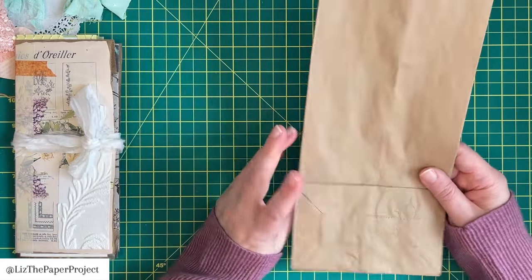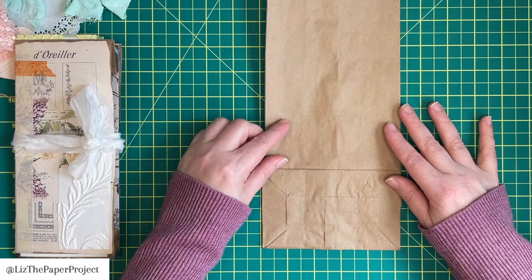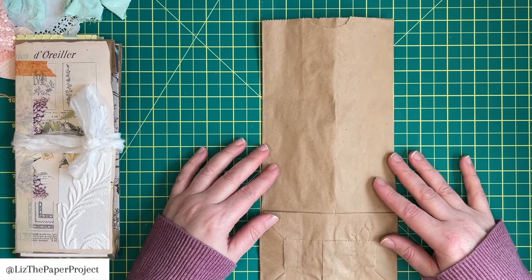We're just going to use a lunch bag — this one happens to be your standard lunch bag.